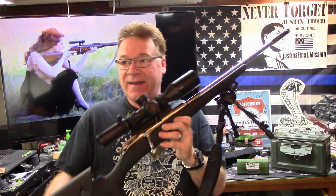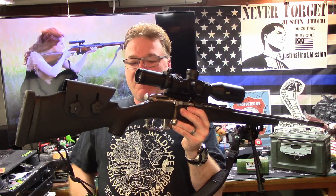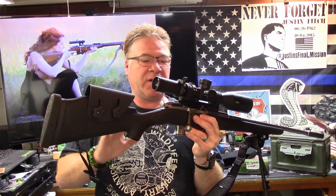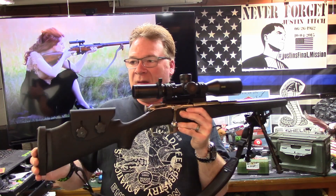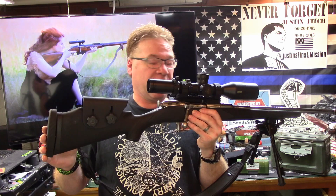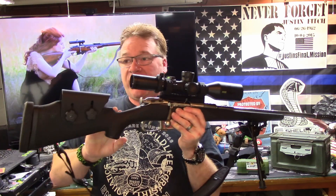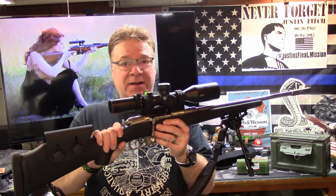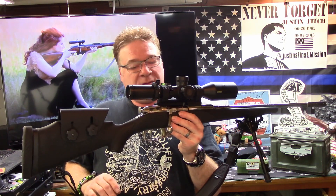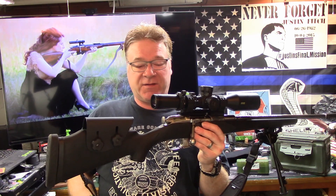This is one of the rifles that means the most to me because of the amount of work that I personally have into it. I would never, ever get rid of it. But if you're thinking about doing a sporterizing job to yours, these rifles are awesome and have the ability to really get out there and touch someone.